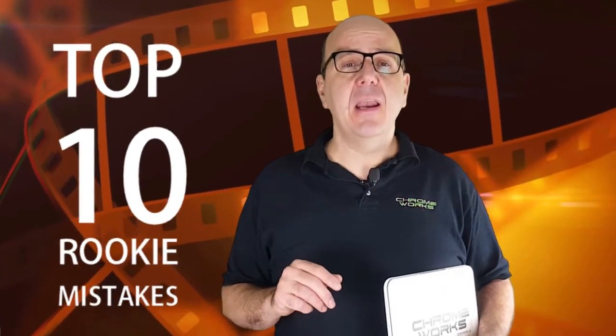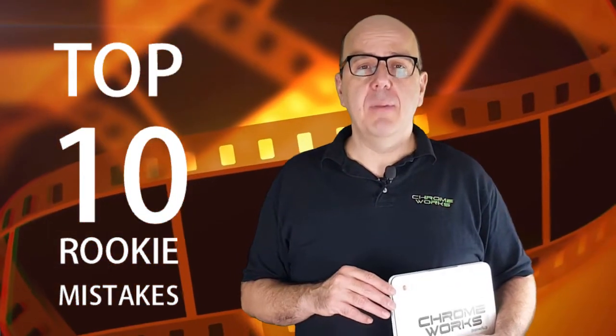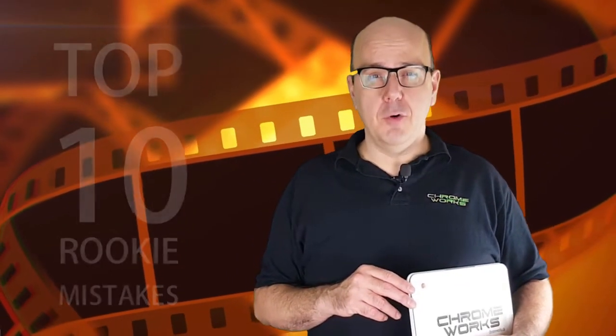My students have done some fantastic work over the years, but getting really good at stop-motion takes a little time and experimentation. If you want to speed up that learning curve, you'll want to avoid some common mistakes that often mess up amateur filmmakers. Here's my list of the top 10 rookie mistakes that beginners make on their first stop-motion projects.